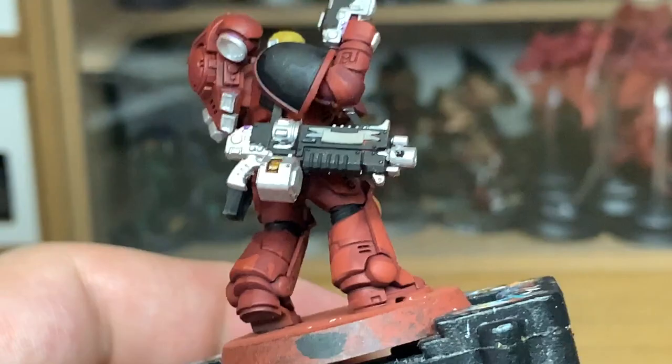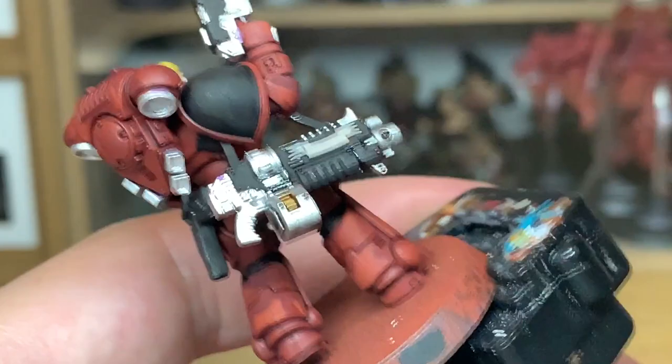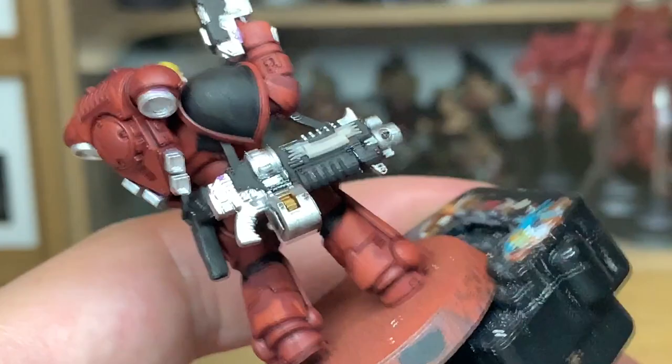Now Citadel Nuln Oil — I'm going to use this to do all the silver metallics. Just like you did with the red, you can really get that all over the silver metallics. It brings out the detail, dulls down the shine, but leaves it shiny enough that I tend not to do anything with it afterwards.